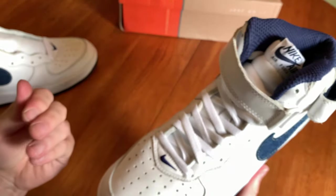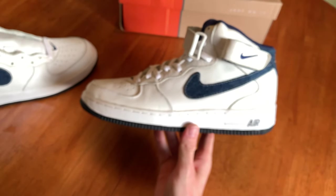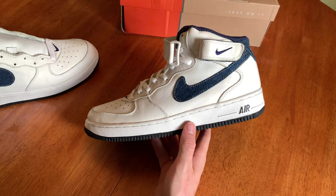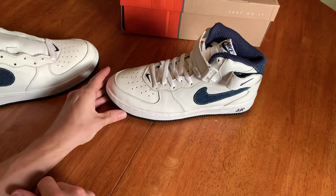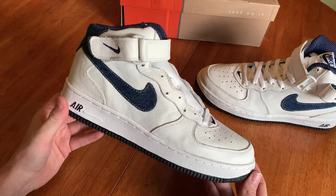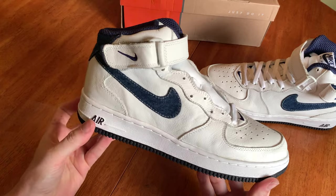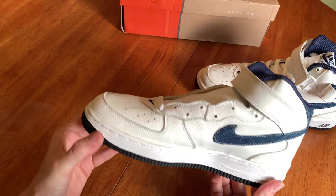The leather on these has just a slight yellowish tint to it, which is kind of nice honestly. I like a little bit of a yellow tint — nothing too yellow. I'm not into pre-yellowing shoes to make them look vintage when they're not. If it's vintage it's vintage, if it's not it's not.